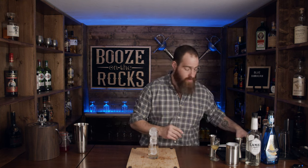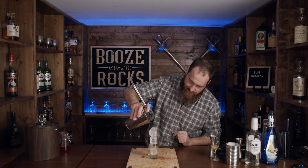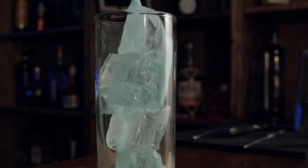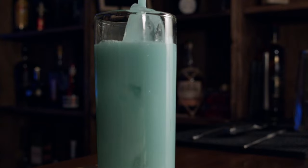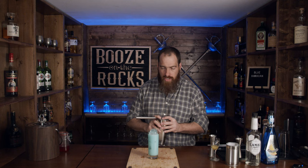So now the next thing we need, of course, is we're going to pour this in using our Hawthorne strainer. Look at that gorgeous, gorgeous blue drink.